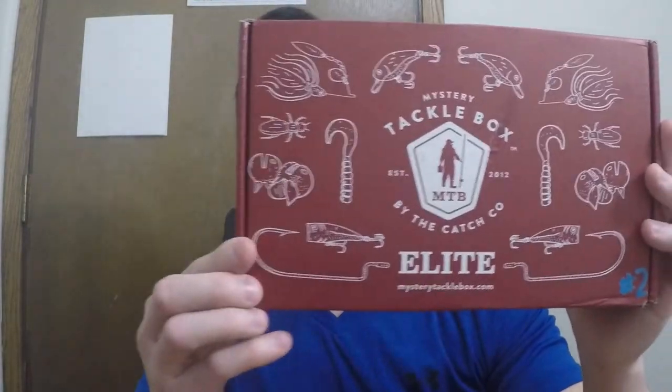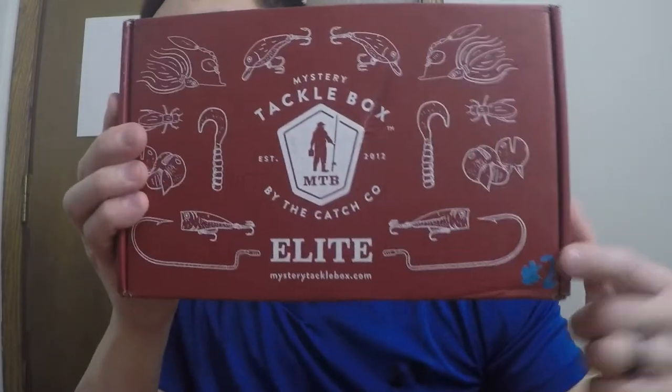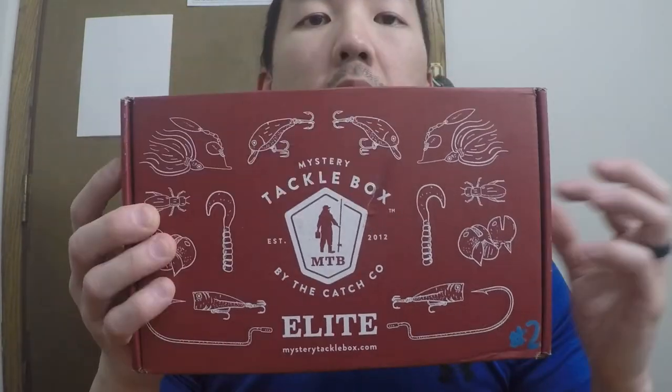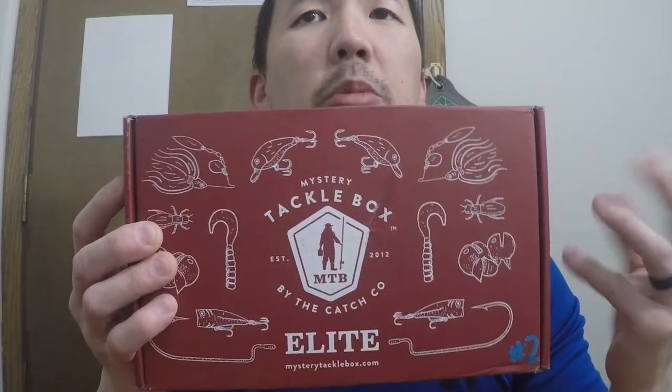What's going on everybody, welcome back to the channel. We'll be doing another unboxing — this is my second MTV box. I've been labeling these boxes in the corner, so this is box number two. I like to list every single lure that I get to just keep track of them. As you can see, it hasn't been opened yet, so let's go ahead and open this bad boy.